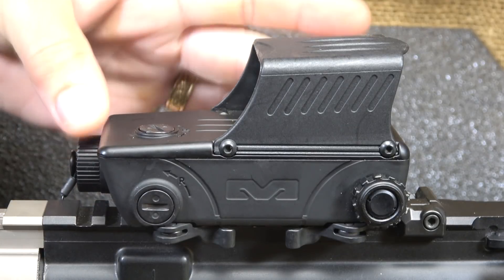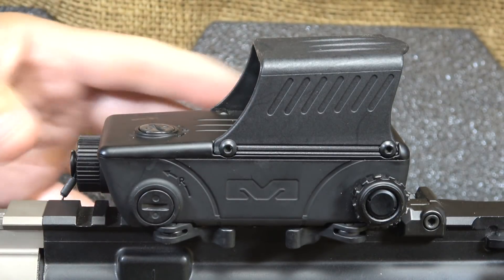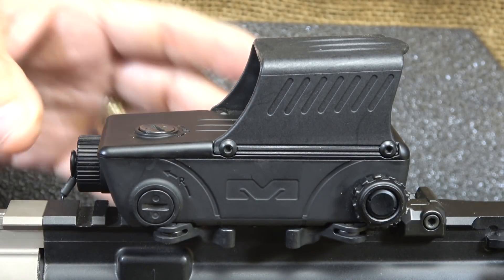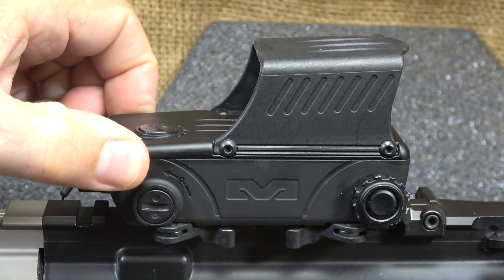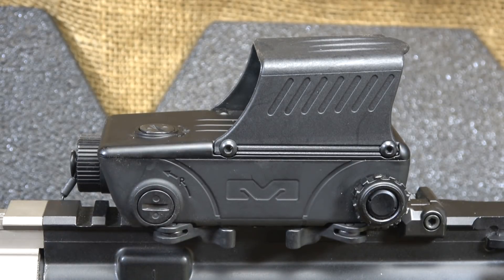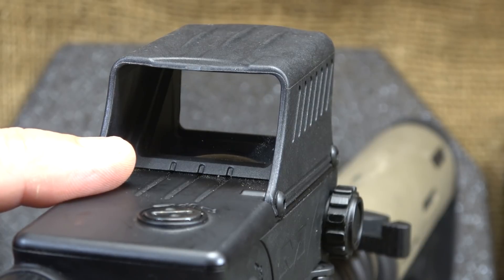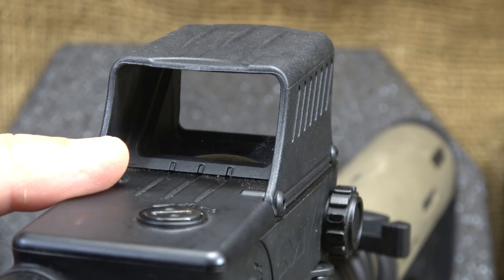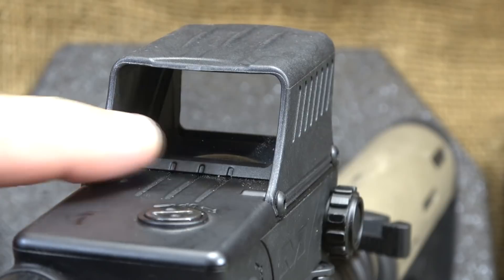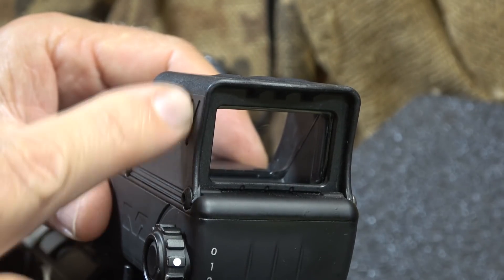It's about four inches in length — according to the website there's a little discrepancy, but it's about four inches. It's about two and a quarter inches in width and about two and a quarter inches in height, and it weighs 10.6 ounces. This is a mineral glass lens, and it does have an anti-reflective coating applied, which will keep down any kind of glare. The glass in the back is at a 90-degree angle.